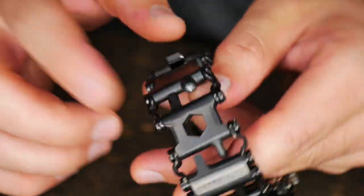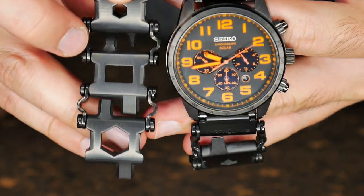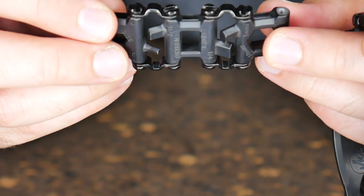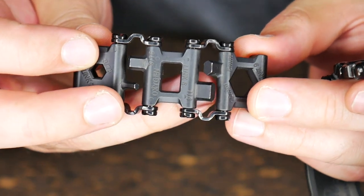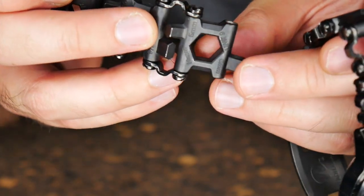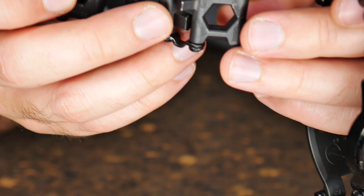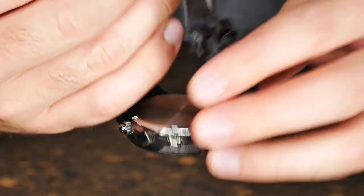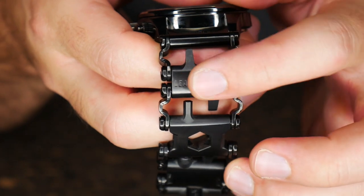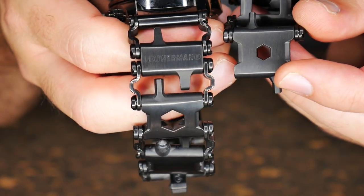A thing to note that should be obvious is when converting your Leatherman Tread bracelet into a watch, you do lose out on links. I lost approximately three links when I converted this bracelet. Each of these links is a tool - some of them actually have three tools per link. You'll have Allen wrenches on here, normal wrenches, an oxygen wrench. On the bigger ones you'll have three tools for the most part, and then on the smaller ones you'll have only two tools. These smaller links are used to fine-tune the size because they are smaller than the big links.